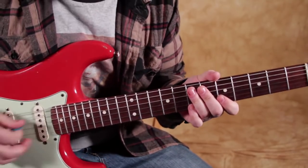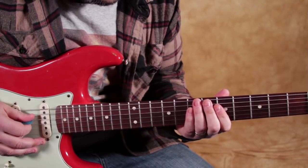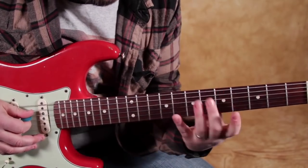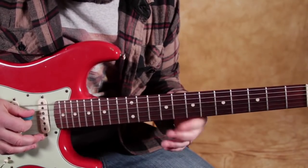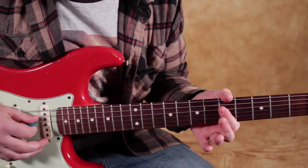I'm going to take the most common one here, although they're all good. What we're going to do is cover two strings with one finger. For the A minor pentatonic, I'm going to cover the fifth frets of the D and the G string.